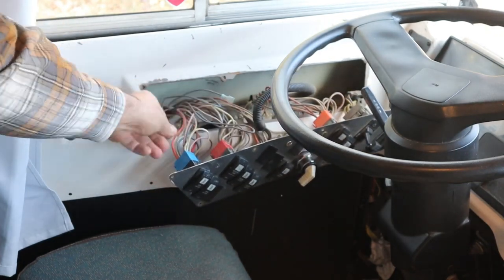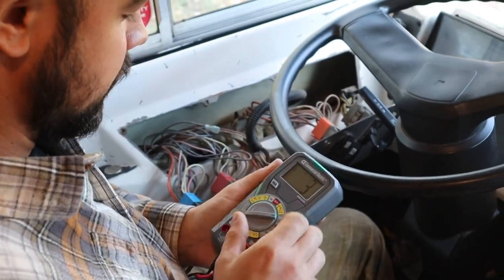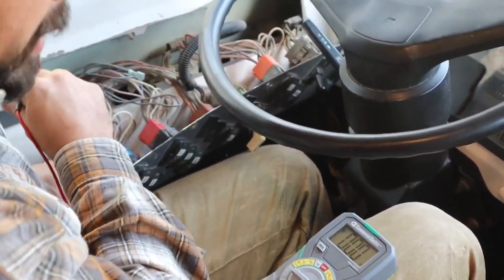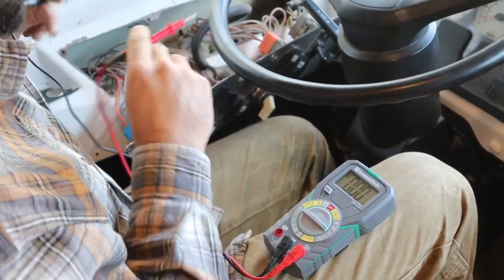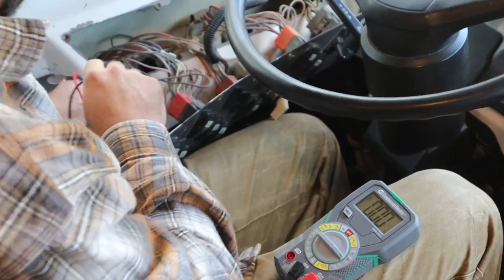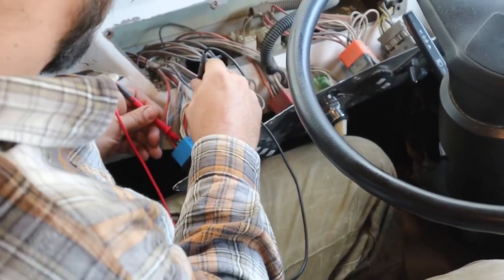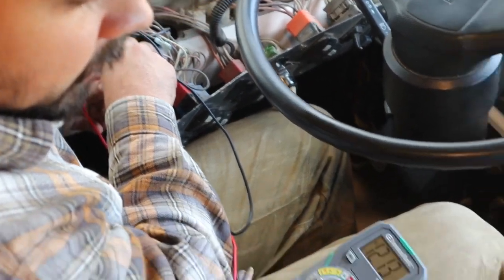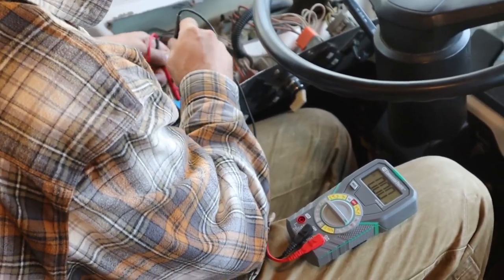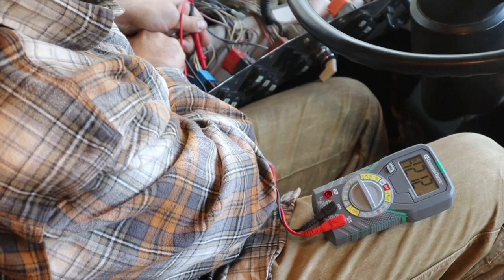I'm going to utilize the power going to one of these switches and tie our monitor to a positive and negative on a circuit that's already in our bus — it doesn't matter which one as long as it has 12-volt power. I'm going to turn on the multimeter to DC 20-volt readings and test. I'll put my positive cable on what I believe is the incoming power and my negative on the negative — I'm reading 12.13 volts, so it's a 12-volt system. Reversing the leads shows negative 12, confirming reverse polarity.